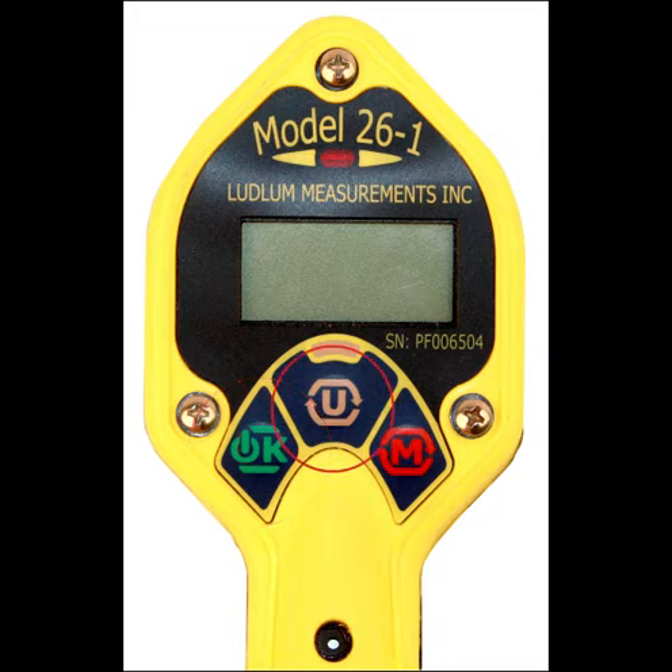The second button is the U button, used to change the units displayed on the digital readout. The factory defaults are CPM and mR per hour. The third button is labeled M and is used to cycle between the three operating modes: rate meter, max mode, and count mode.